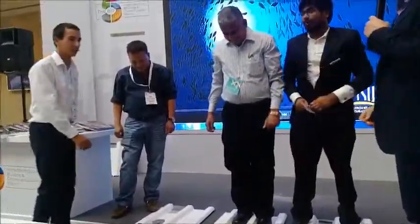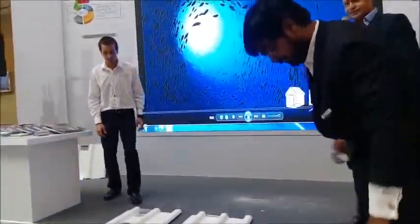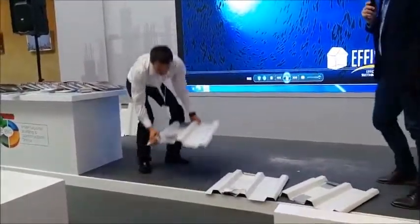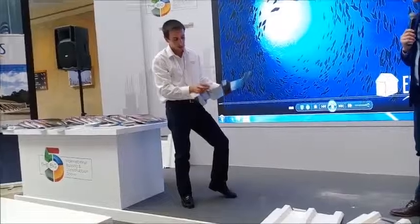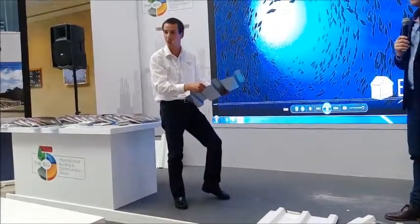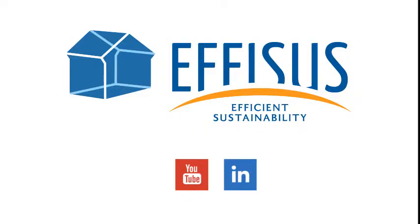Well done. Thank you very much, guys. Round of applause for our guests on the stage. So as you see, it's still perfectly adhered and even after application, it's still in this gooey consistency, as I told you.